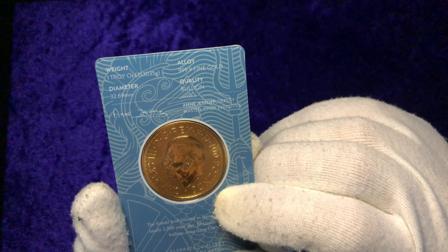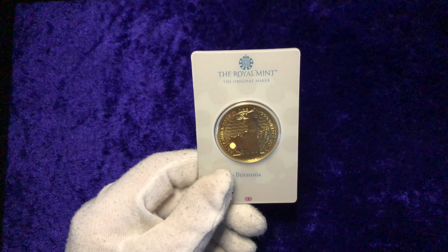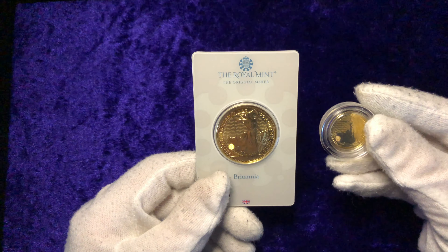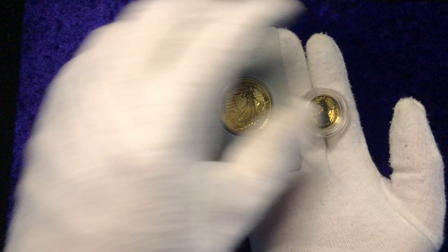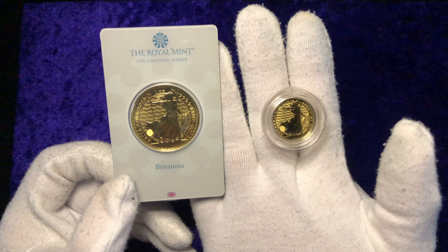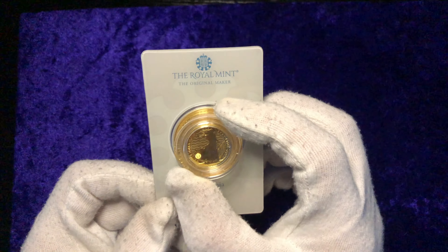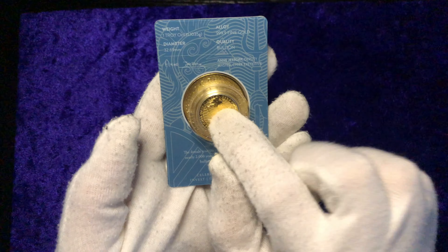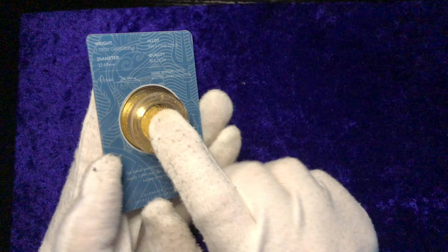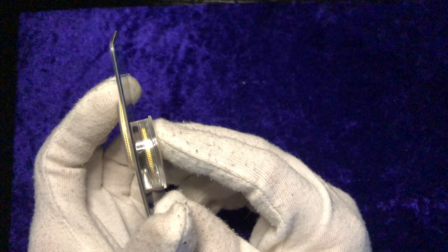On the front it says one ounce and it's 999.9 fine gold, and on the left it says Britannia 2023. Really, really nice piece. It comes in this blister card, which is actually very strong — it's just made to protect the coin. On the back it's got the details: one troy ounce, 31.1035 grams, 999.9 fine gold. The quality is bullion and the diameter is 32.69 millimeters.